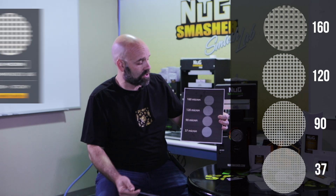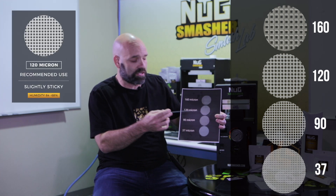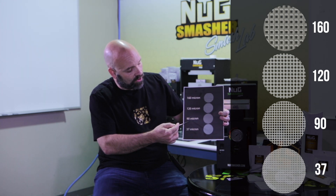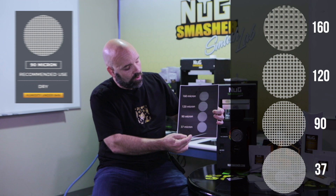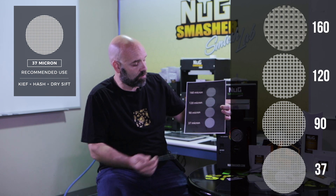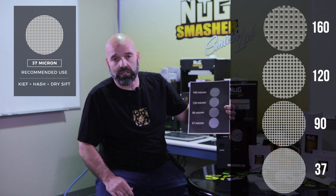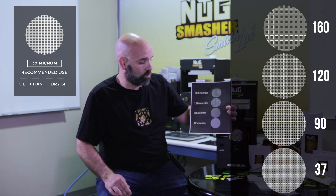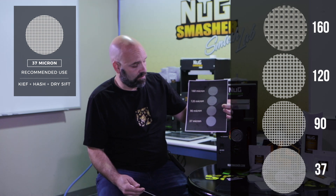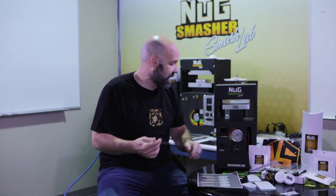As the material dries out and gets below 68 percent — down to about 64 percent — I go ahead and put it in the 120 micron. As it dries a little further I would do 90. Then I typically use 37s for isolation — THCA isolation — mechanical fractioning, and also to extract kief and sift from our sifter. Sometimes I'll even double bag a 37 micron with some concentrates.